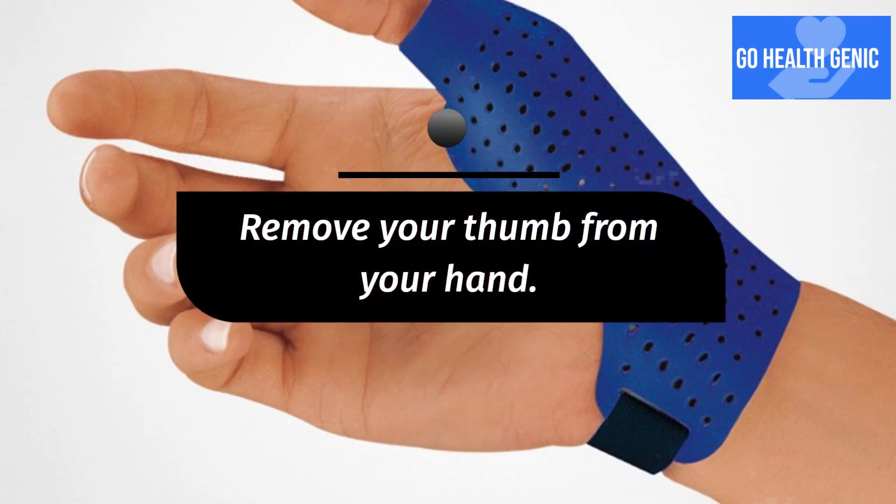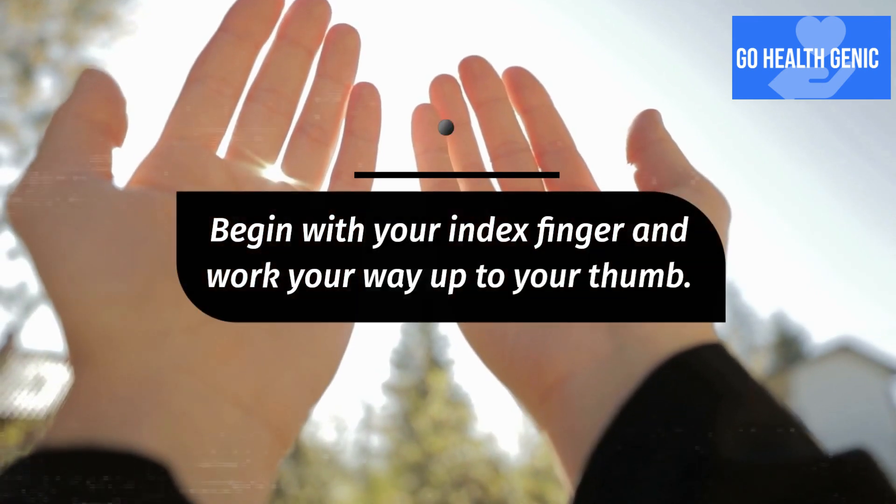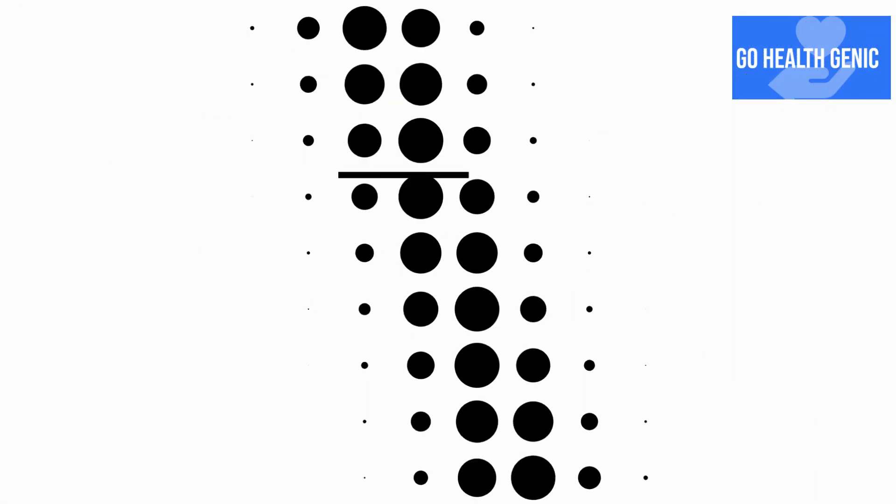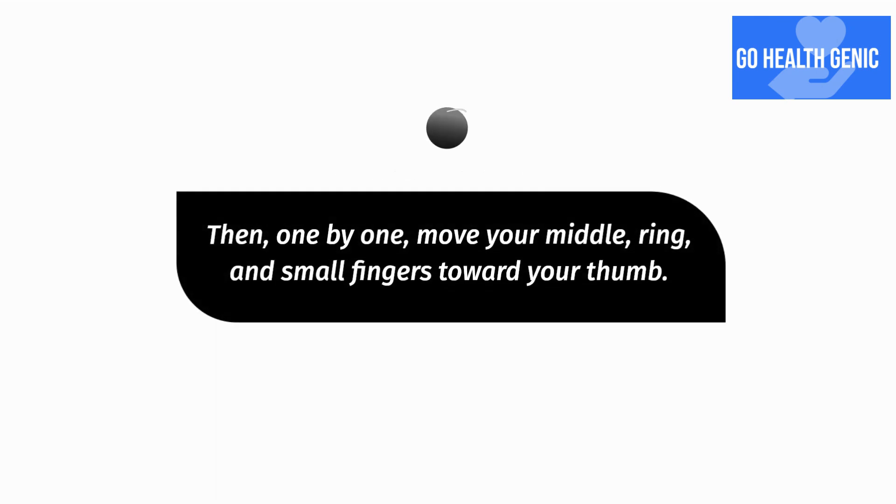Remove your thumb from your hand. Begin with your index finger and work your way up to your thumb. Then, one by one, move your middle, ring, and small fingers toward your thumb. Wrap with the opposite hand.